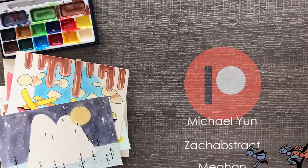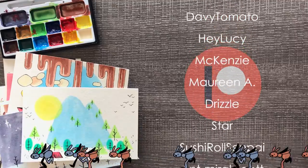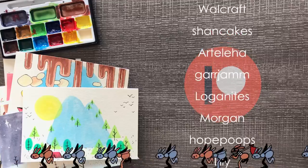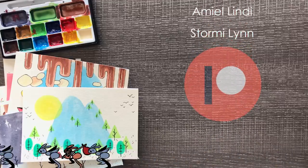And now a huge thank you to my wonderful patrons for all of their support — you guys are the best. If you want to be in the credits at the end of my videos, see secret sketches, coloring pages, early access, and more, check out my Patreon by clicking a link in the description. Thank you guys all so much for the support. Bye!